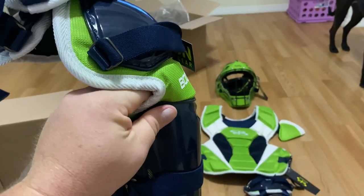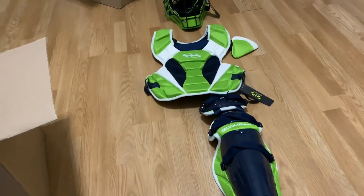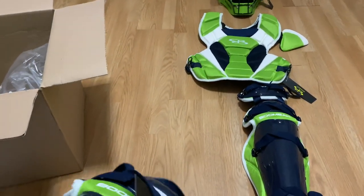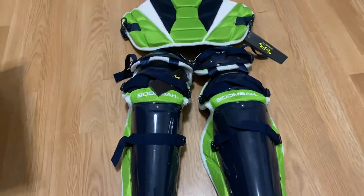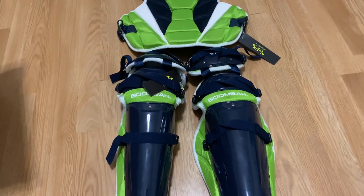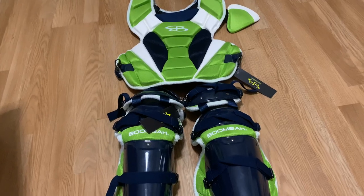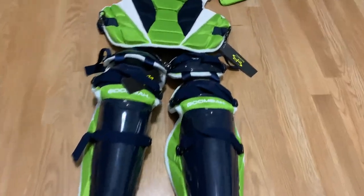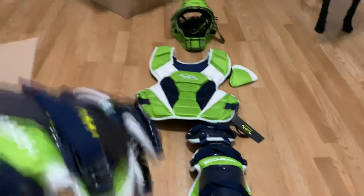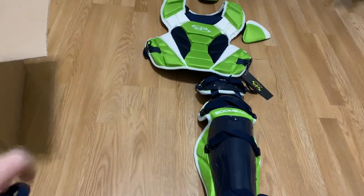Sometimes he'll catch a wild pitch, and that gives him some extra support in case he catches one to the top of the thigh, because a lot of times he'll like to put one knee down lower than the other, especially if he knows the ball's going to be a low pitch, he wants to get down nice and low. We just don't want him to catch one to the thigh.